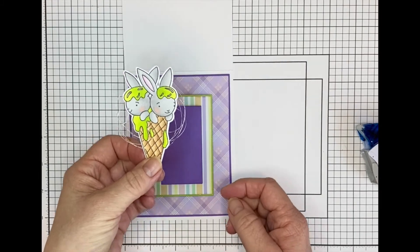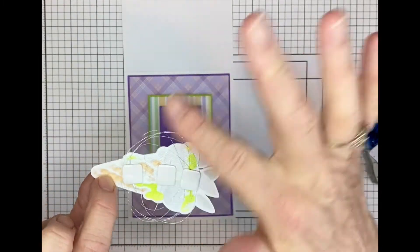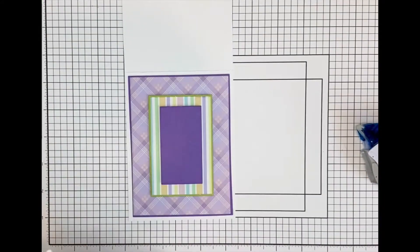And then I have my image that I colored, and you'll see I added some silver thread to the back of it, and some foam squares — that's how I'm going to mount it with the foam squares.